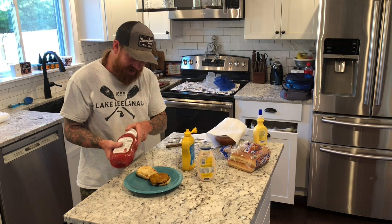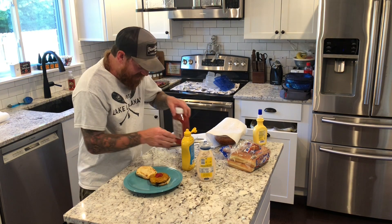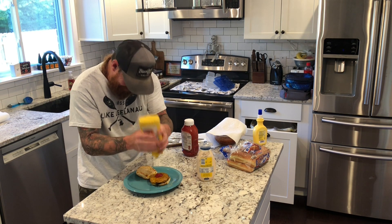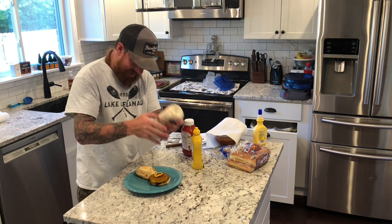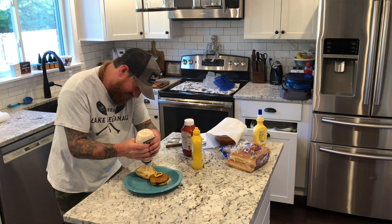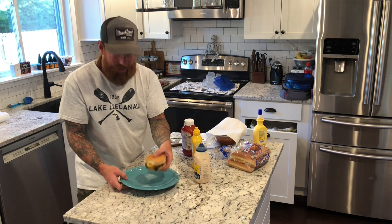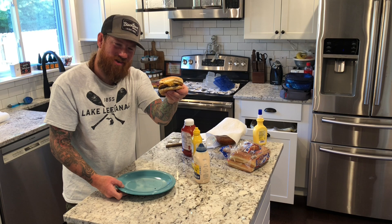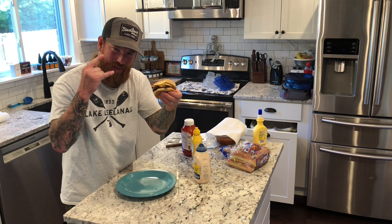The cheeseburger is done. Now we're just going to put literally just simple, simple, simple fixings. Got some ketchup, got some mustard, and going to squirt some mayonnaise on here. Boom. Cheers to National Cheeseburger Day — all made on the Blackstone griddle.